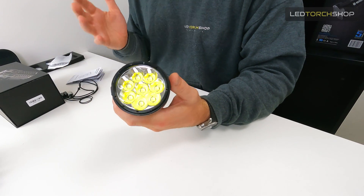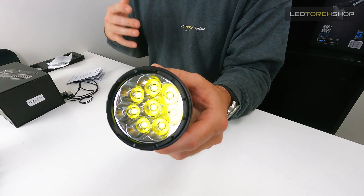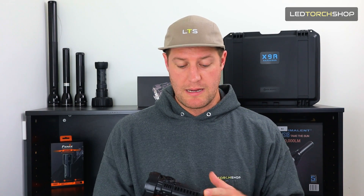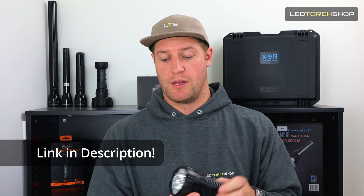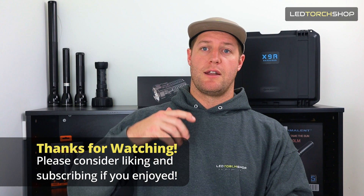All in all, I think the MSO8 from Imelin is a fantastic searchlight. I'm loving the case feature and I'd really like to see it in some other torches — even some smaller lights, it'd actually be quite cool. Let us know what you think about the case, whether you like it, hate it, or would rather see it customizable in another way. I'll drop a link to the MSO8 below so you can check out the whole Imelin range — they've got some great products. Thanks for watching, please feel free to like and subscribe — it really helps the channel. I'll catch you on the next one.